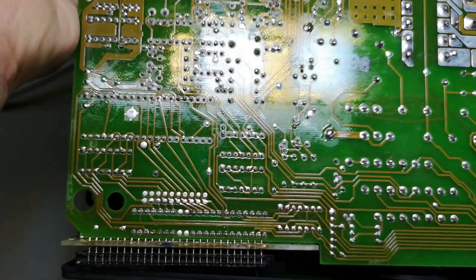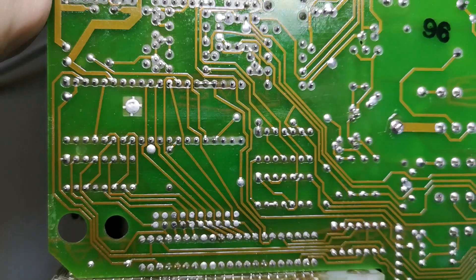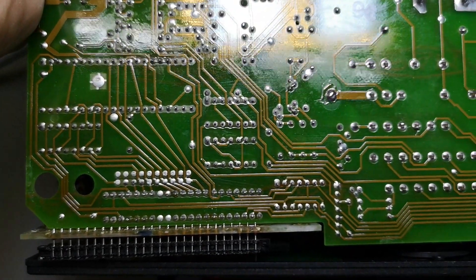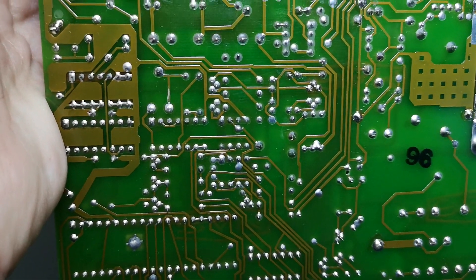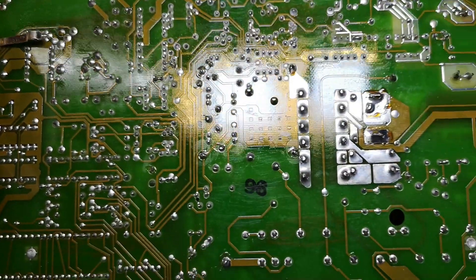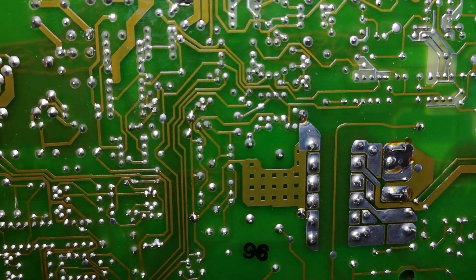Pretty cool layout. And that will be the display. When you look at a layout like this — with lines not being parallel and the overall way the layout was done — it looks a little bit like it was done without CAD. But this could be from '96, so it could have been done with CAD.